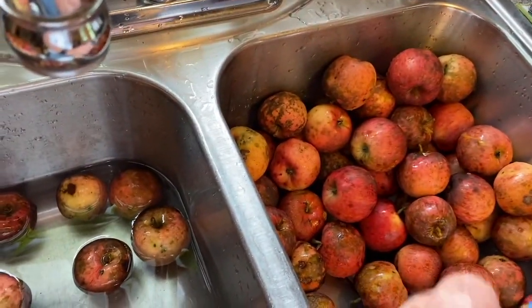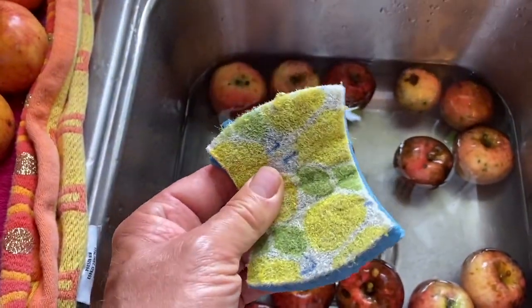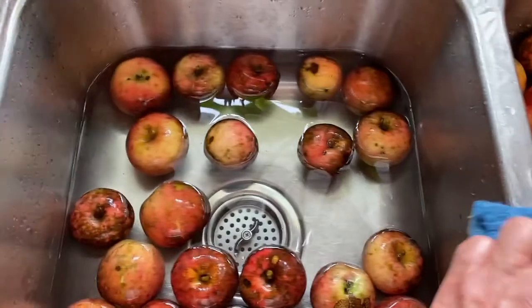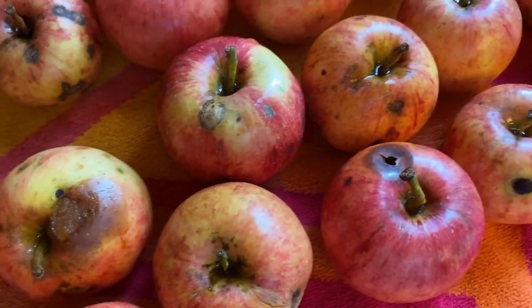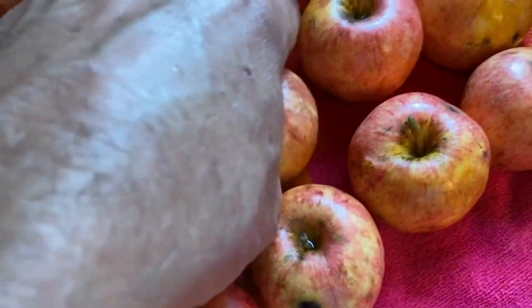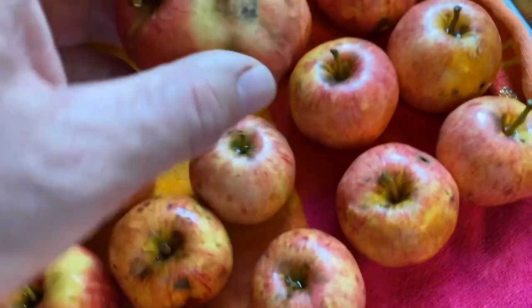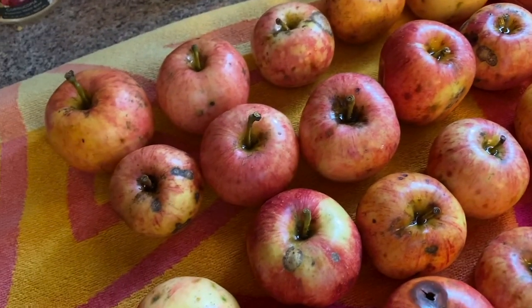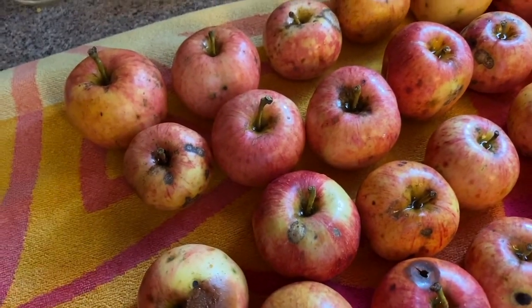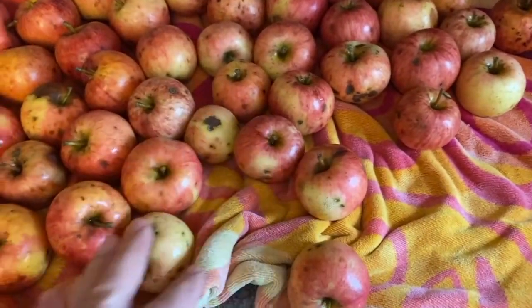What I do is I have a special sponge that I use just for fruit. I put the dirty ones over here, then I soak them in water for a little while, then I go over them with the sponge, and then they go over here to dry. As far as the stuff on the outside, it cleans up pretty good. There are still some spots that will get cut out in the next process.